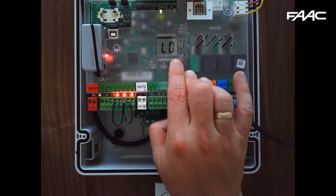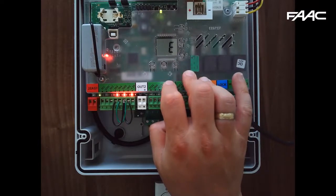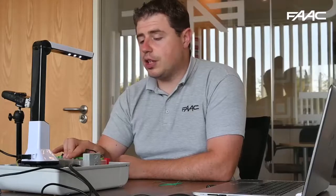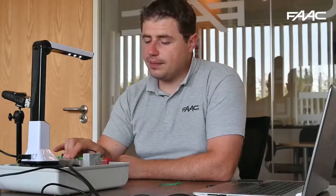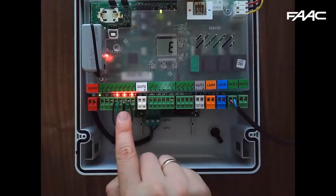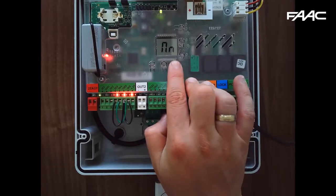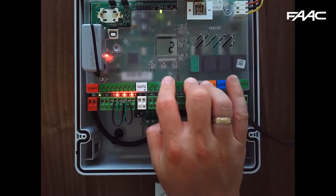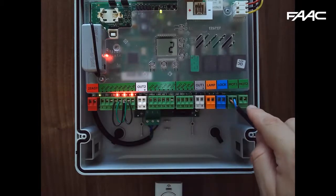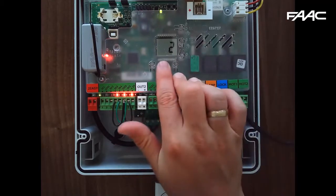Press F and you'll see the logic — LO. E is semi-automatic: one command to open and the same command again to close. It is recommended to leave the gate in this format during commissioning so the gate doesn't try to close by itself, since all our safety inputs are currently linked out. Press F again and you'll see NN — the number of motors. By default it's set to two; since I only have one motor, I'm changing that to one.